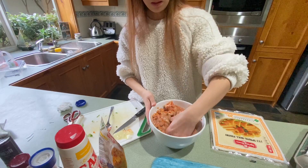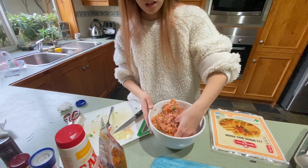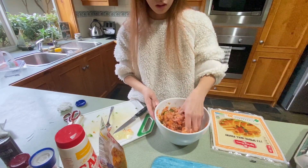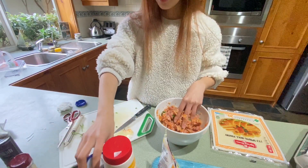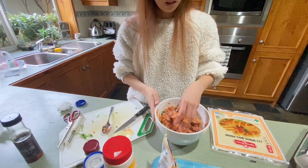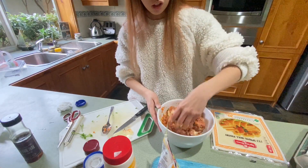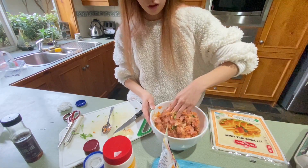It's better to use your hands to mix so it really combines well with the pork. My hands are clean, of course. What I put in is Magic Sarap, salt and pepper, garlic, a little sesame oil, and then an egg to help all the ingredients bind together. I added onion, carrot, and parsley.